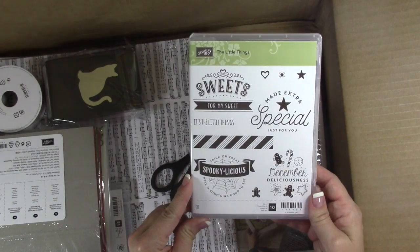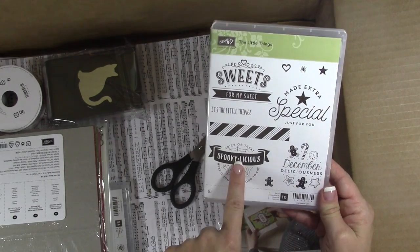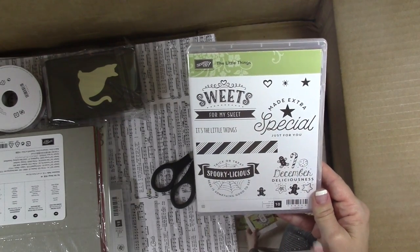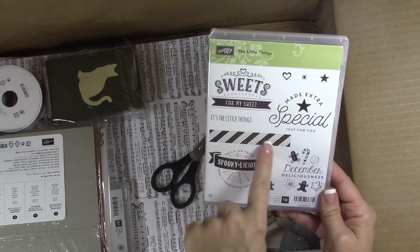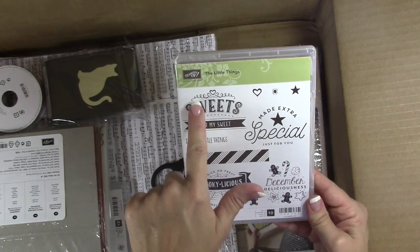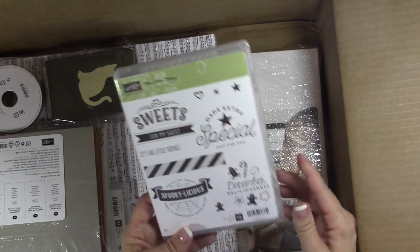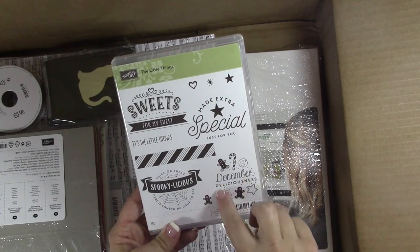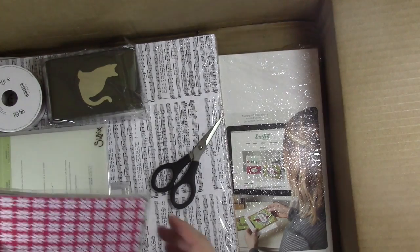Then we've got another stamp set — The Little Things. This is super cute because you can use it for Halloween, Christmas, Valentine's Day, or even birthdays with different colors. There's a lot of fun things you can do — you can color in the cute little images with stamp and write markers or alcohol markers.